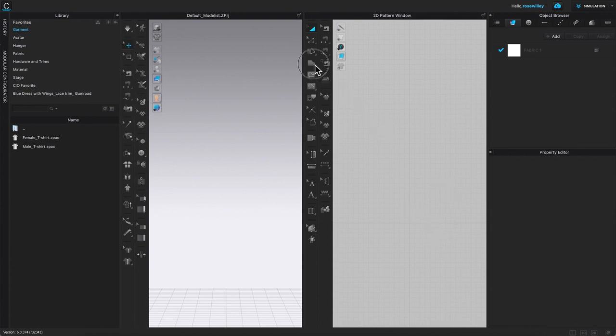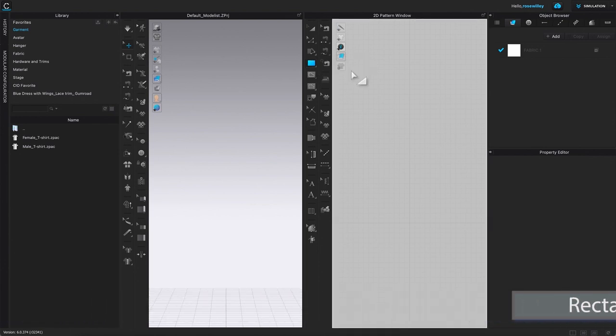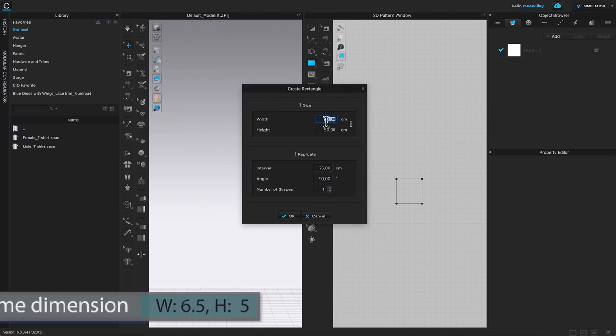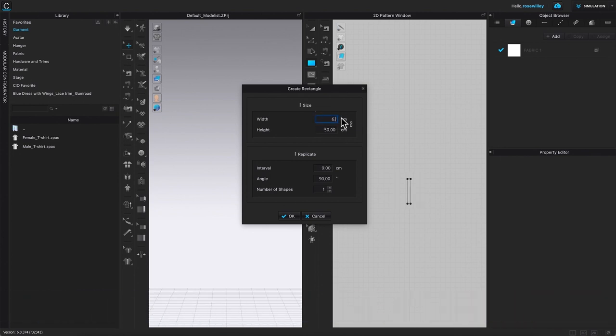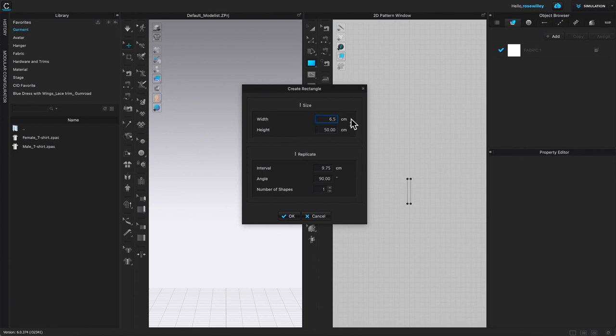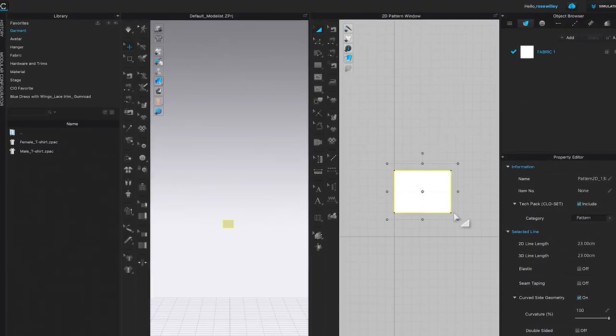To create the belt frame, go to the polygon tool, hover to the right, and click on the rectangle tool to select. Click once on the page to bring up the Create Rectangle window. Based on the measurements, the belt frame width is 6.5 centimeters and the height is 5 centimeters. Click OK and the belt frame is created.